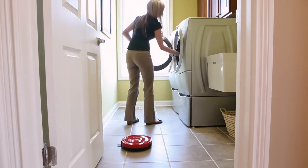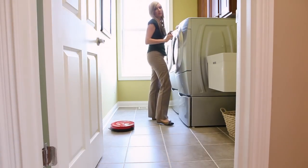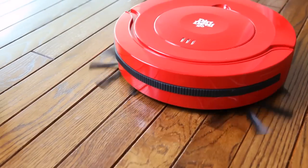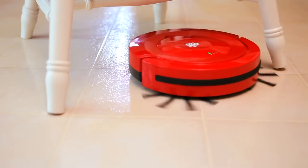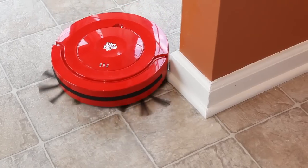The hands-free, hard-working robot thoroughly sweeps and vacuums tile, linoleum, and wood flooring with ease. The sleek design allows Roommate to move under furniture, beds, and around obstacles.